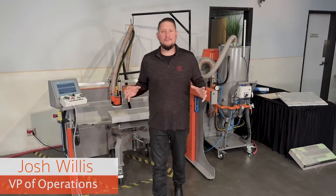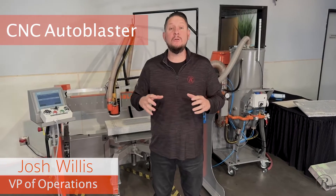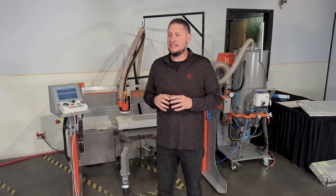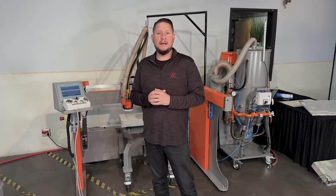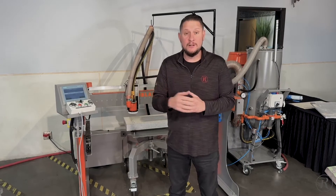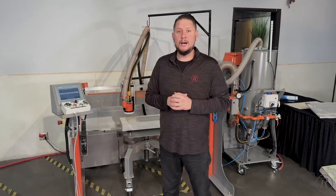Hey, I'm Josh Willis with Raise This Photo Mask, and today I wanted to take a minute just to explain some of the new updated features of our CNC Auto Blaster. It's still the same machine, just some added bonuses to make it a little bit better. So anything from today forward, which is early 2024, is all getting the new updated machine.